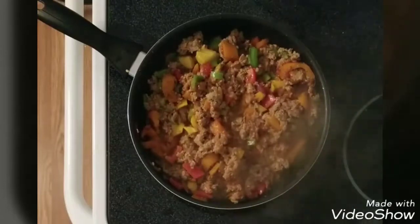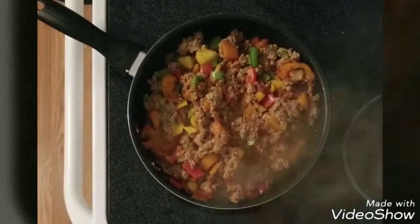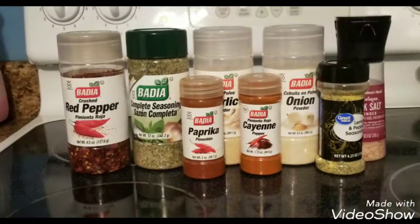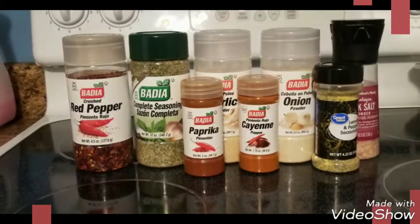So it's a very easy, fast dinner option for you guys. If you like it, you should try it out too. I know everybody loves tacos — I love tacos, my boyfriend loves tacos.